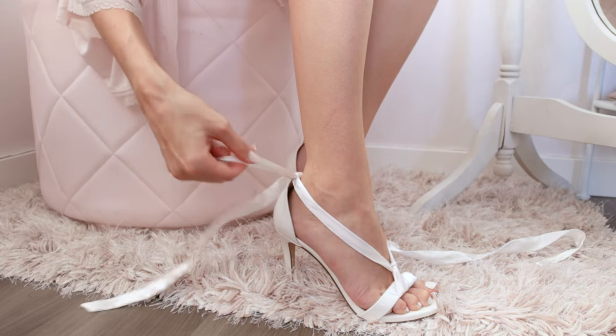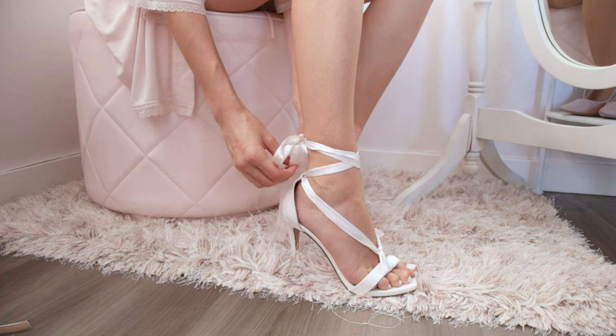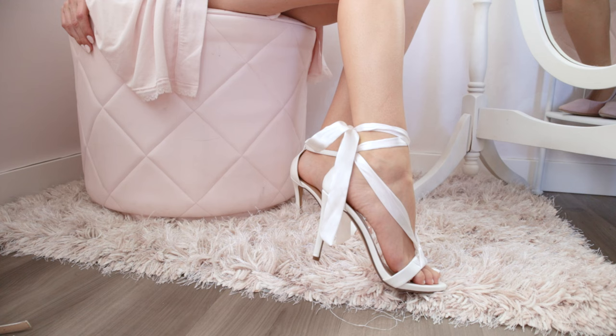Depending on the length of your ribbon, you can wrap it up twice, three times, or even just tie a bow in the back where it is. And voila, you have a brand new pair of beautiful heels.